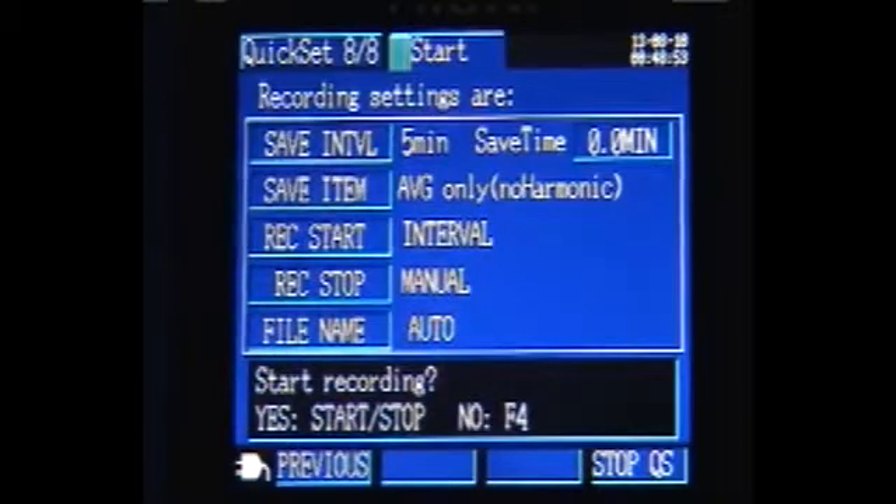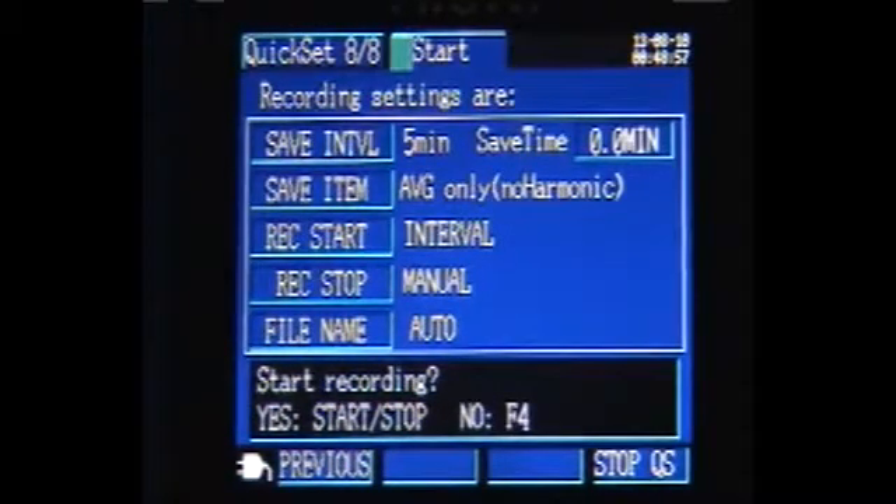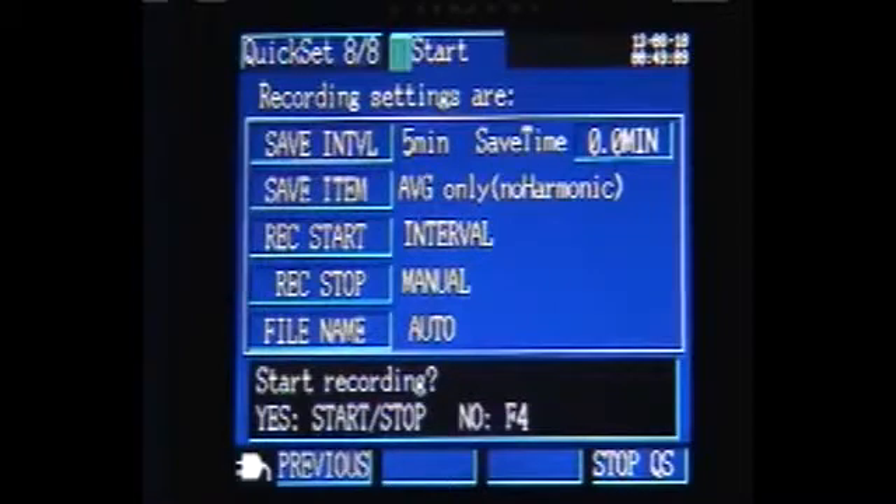Finally, a summary screen asks if you want to start the recording process immediately. All this can be accomplished within just a few minutes. This setup process can be performed directly on the unit — a PC or laptop is not necessary for setup, although one can be used by taking advantage of the built-in web browser.